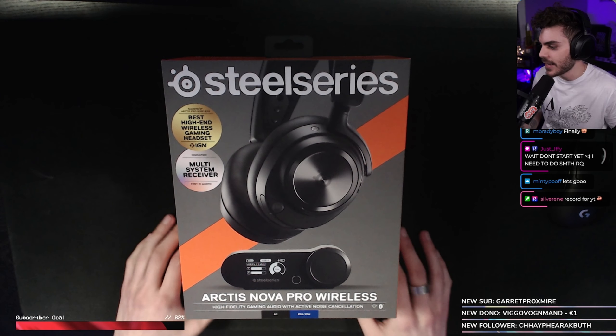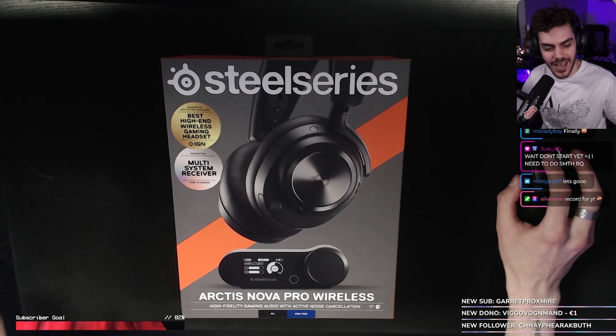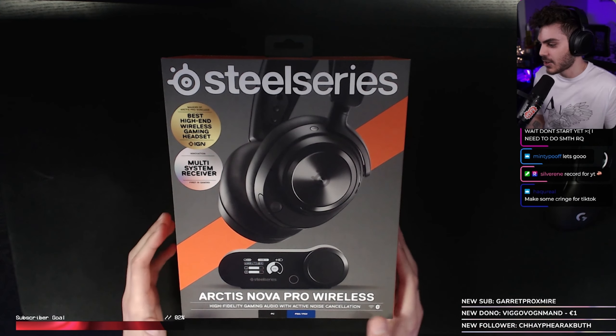Here is the box, chat. Finally, bro. I'm so happy now. I'm so excited. Let's go.